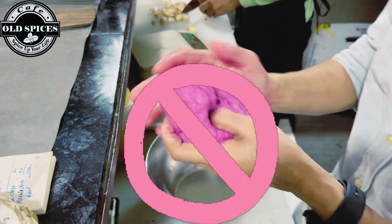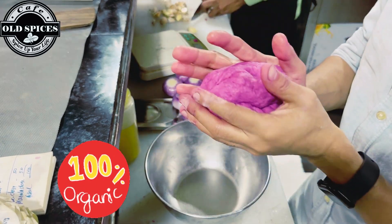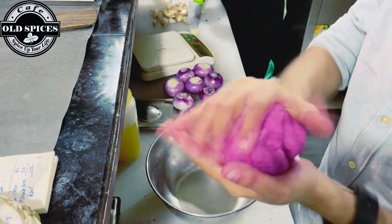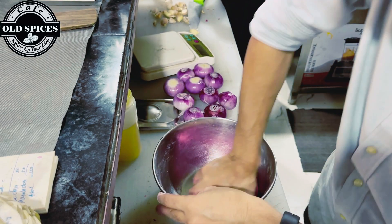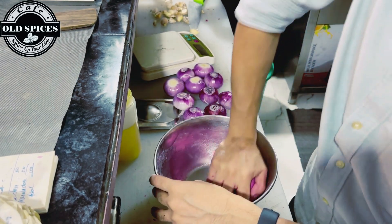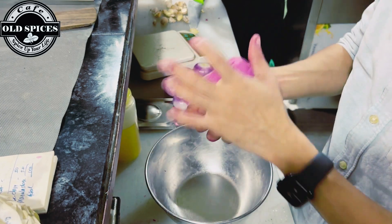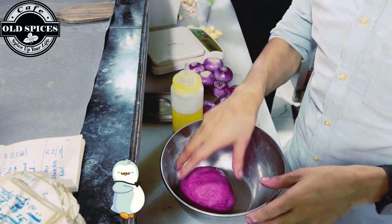Let me explain one more time — we have made a natural color by making beetroot juice, which is called Chukundar. We have made a red dough. I am telling you again, we have also made a green dough, and we will use the red dough now. Finally, our first dough is done.